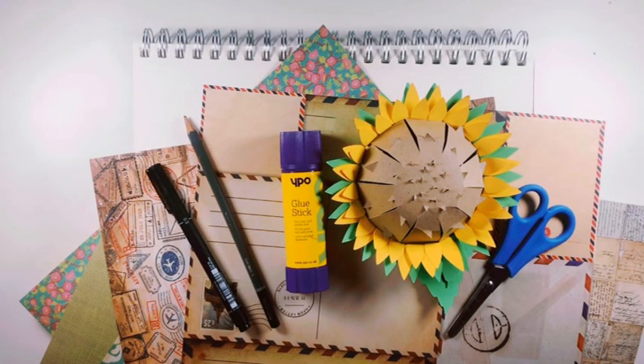During this activity, you're going to create a collage picture of something really special to you in your home. To do this activity, you're going to need your sketchbook, a pencil, some collage paper, glue, scissors if you have some, a fine liner pen, and an item from your home. Mine is this cardboard sunflower which normally hangs on one of my walls, and it's really special to me because I made it with my daughter.